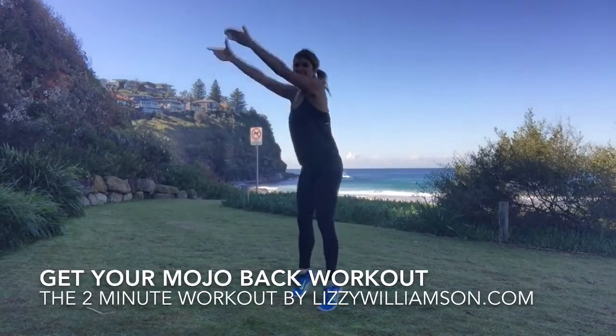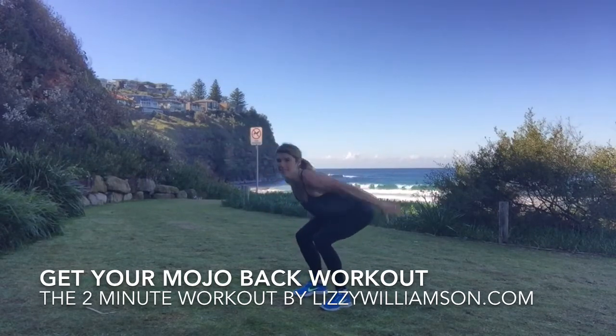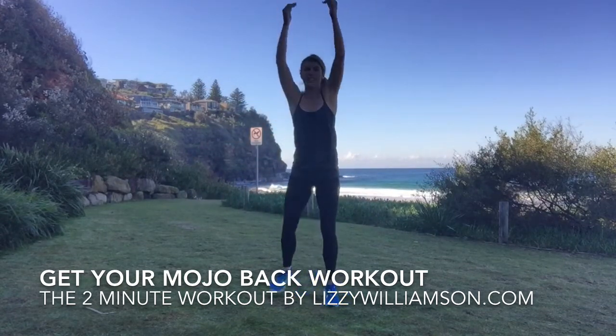Let's go — squat and lift. Squat it down, push your pelvis forward, really swing those arms on back. Working your balance, lifting up through your heels. Down.